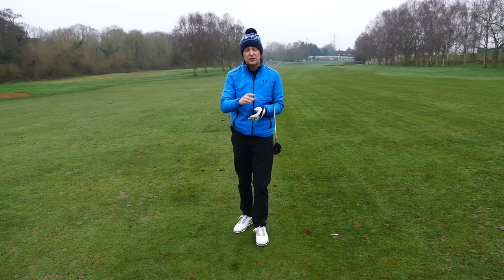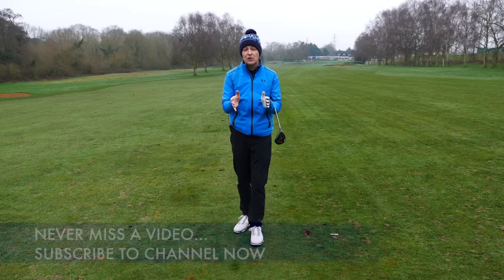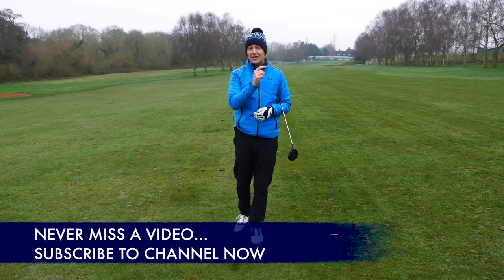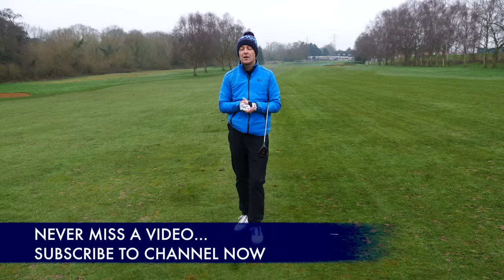So frustrating. I'm going to give you the number one reason that causes this particular top shot, and a three-step process to simply get rid of it and really learn the feel of how to get rid of it. Before I get into the training though, if you're new to the channel, please consider subscribing. Press that little bell button next to the subscribe button and you get notified every time I release a video just like this one.